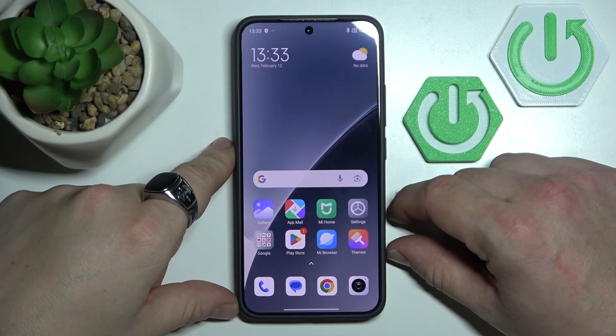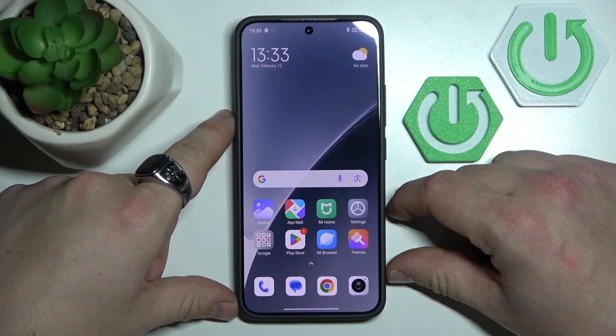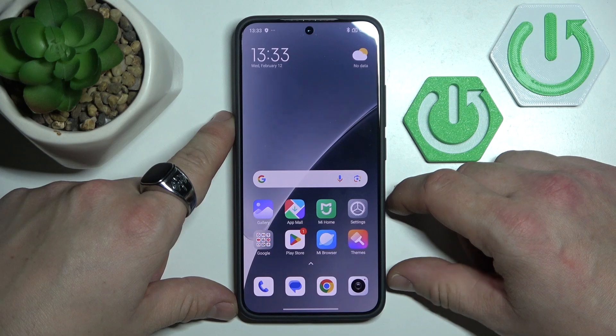Hello, in front of me I've got Xiaomi 15 Pro. In this video I'll show you how to set up IR Remote.